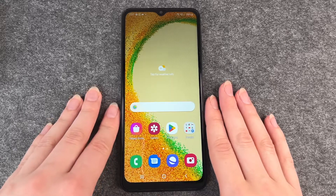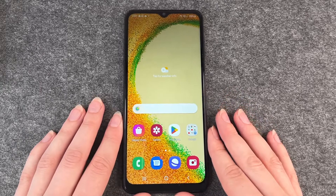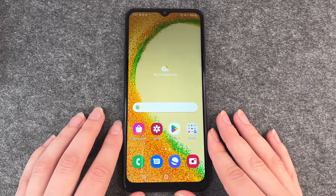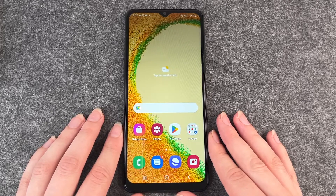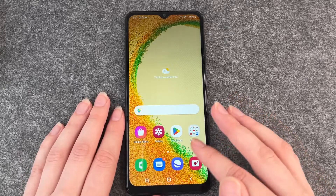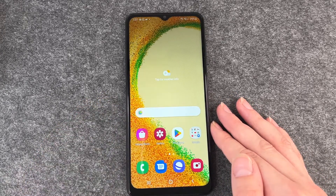Hello buddies, it's Anne-Sophie, and today we're going to talk about one important security factor for your Samsung Galaxy A04s. You want to make sure that no random people have access to your phone if you don't want to. For that, you want to set up a pin, a pattern, or any other kind of password.